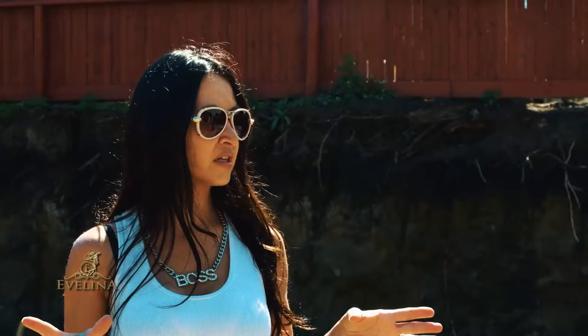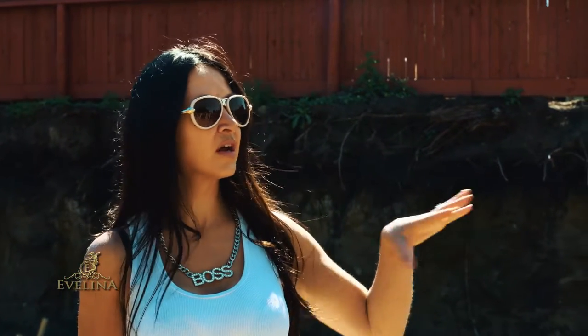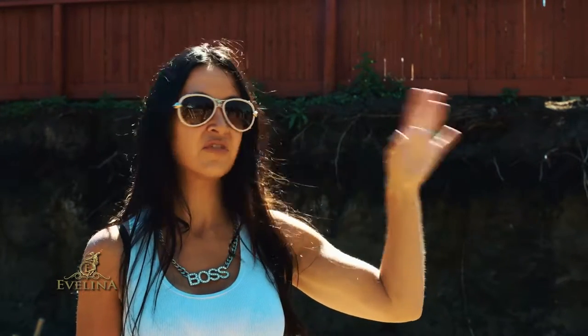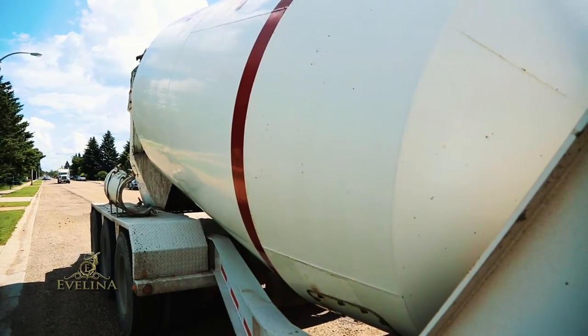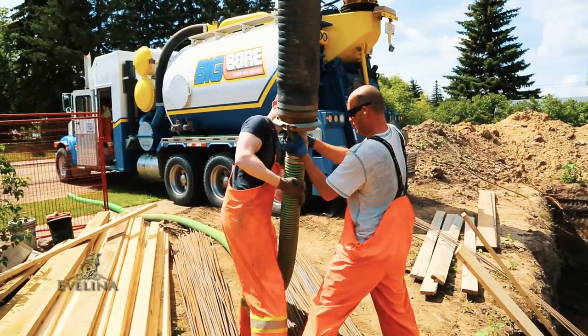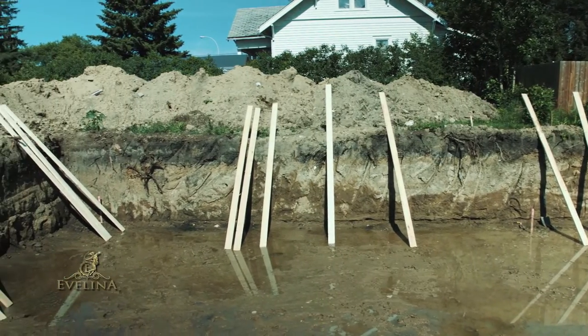Now that we have part of the cribbing done, we're going to take off. What's going to happen later on is we're going to finish doing the perimeter of this house. We have the vacuum truck coming to take out the rest of this water, and then immediately after that we're going to bring in the concrete. The concrete is going to be poured all around inside these forms. Then we're going to leave that sit for a couple of days to get nice and hard, and then we'll be back another time to do the rest.